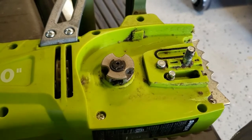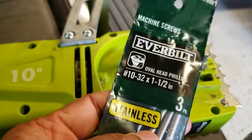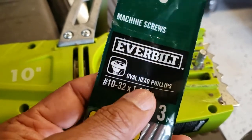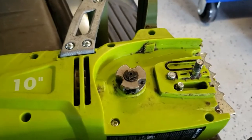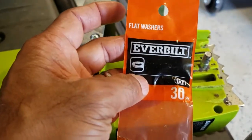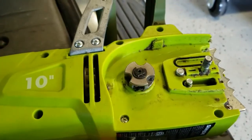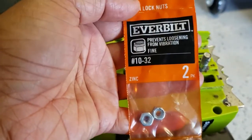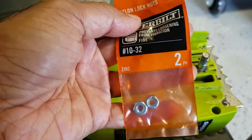Somebody made a suggestion to just use a number 10-32, one and a half inch long machine screw, which I got at Home Depot. I also purchased a flat washer — they come in a pack of 30, I only need one — and I purchased a lock nut. So let me assemble it and see what happens.